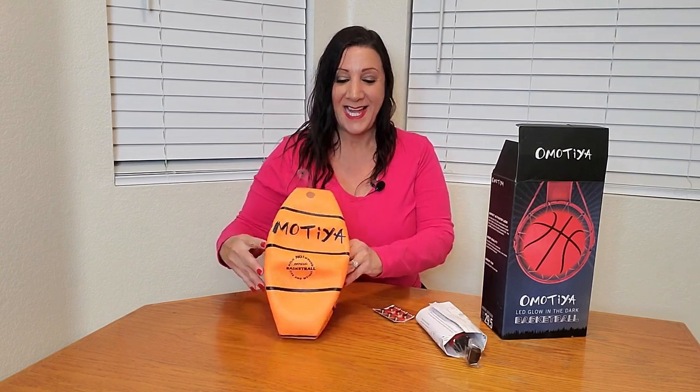Let's open it up so you can check it out. This is going to come deflated, however, they also provide you the pump as well. And this is what the basketball looks like.